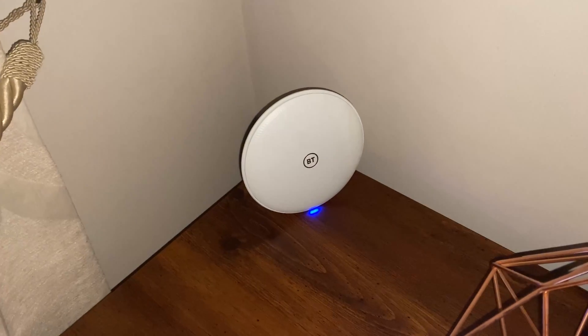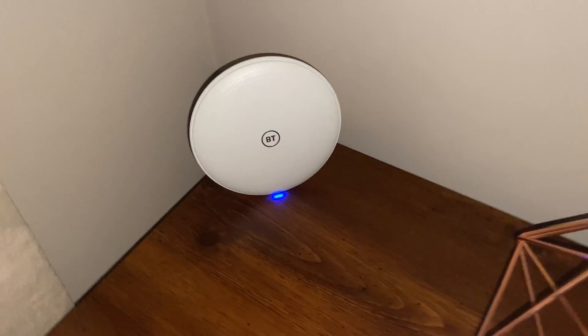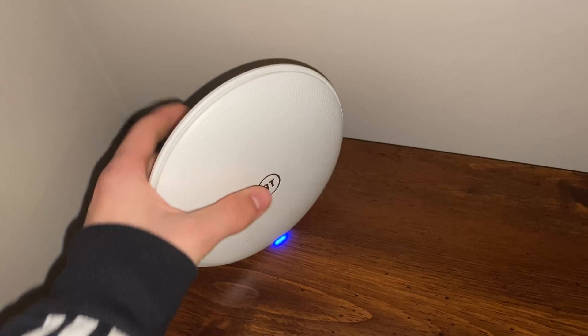Hello guys, welcome back to another video. In today's video I'm going to show you how to hardwire all your BT discs. In this video I'm showing you the BT whole home disc, but the same thing actually applies for the black BT mesh discs.